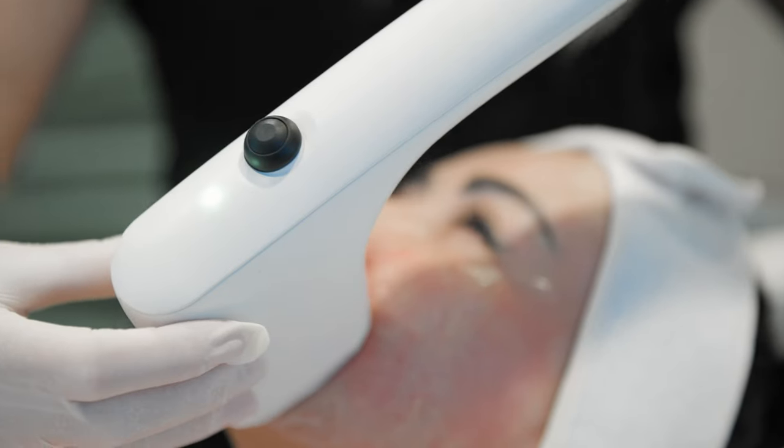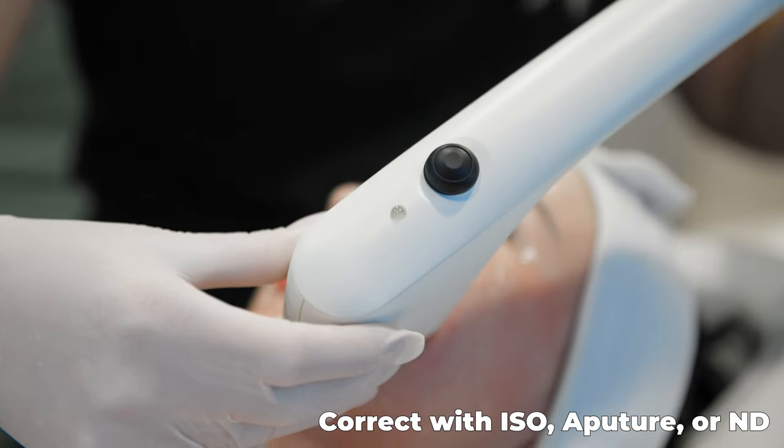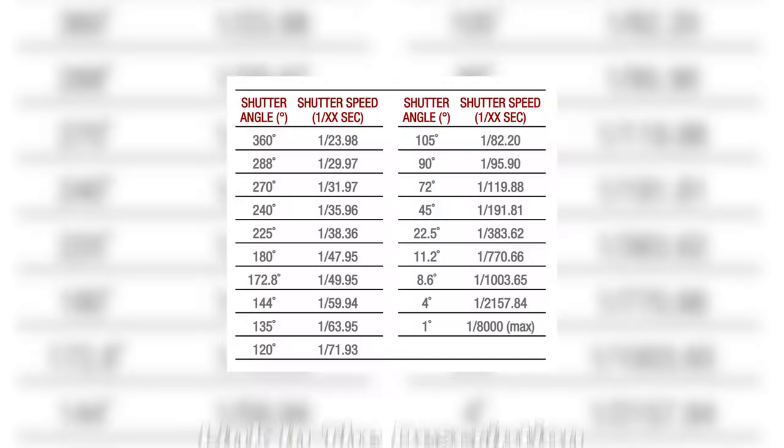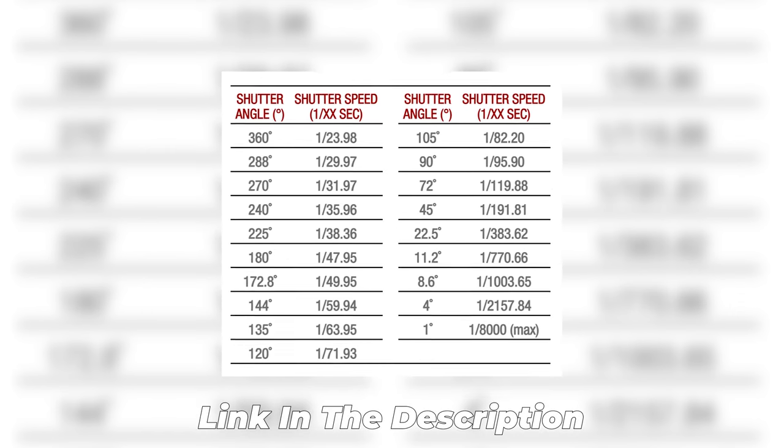The image will automatically get darker when increasing your frame rate, just like it would if you had changed your shutter speed. If you normally get creative with your shutter speed for different effects, check out this chart from RED to see the different shutter angle to shutter speed equivalents so you can apply them in this new setting. So to save time and mistakes, use shutter angle instead of shutter speed.